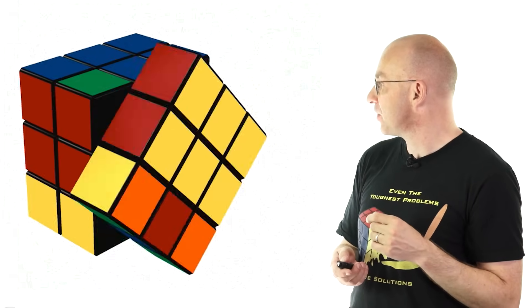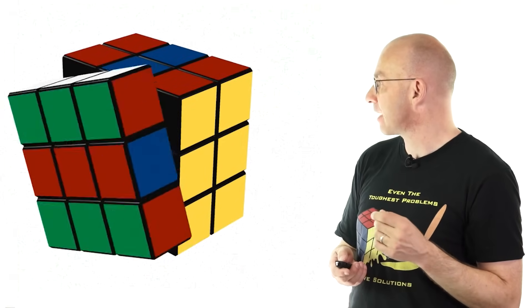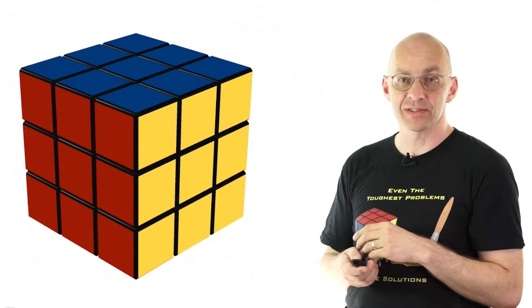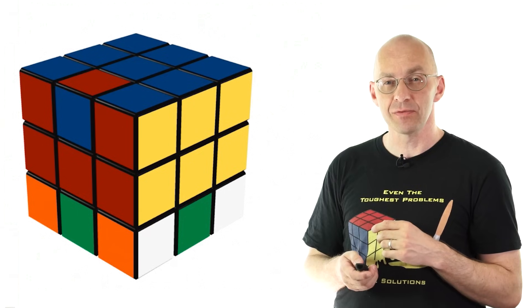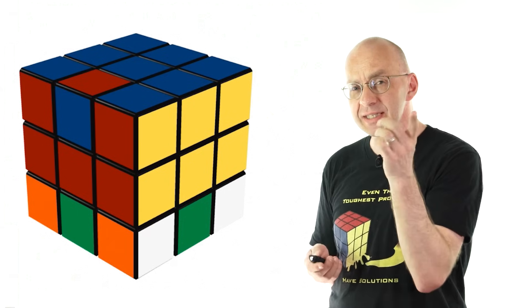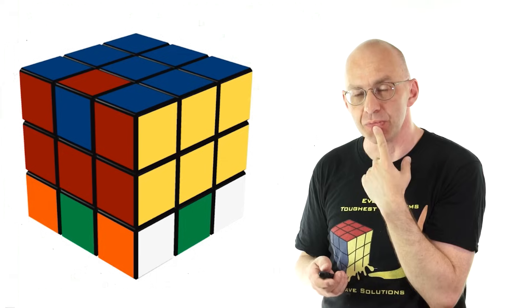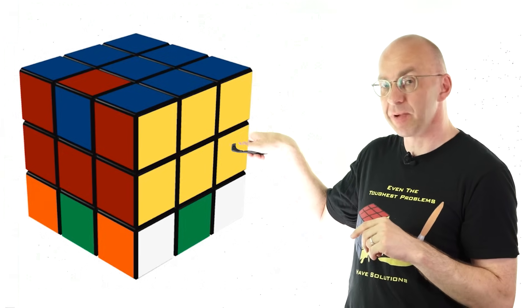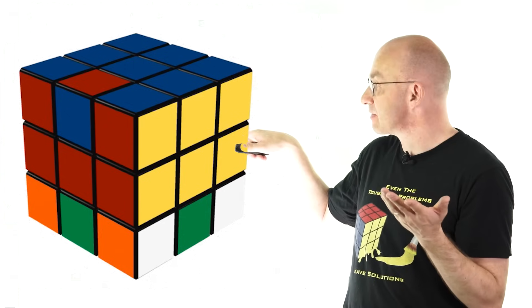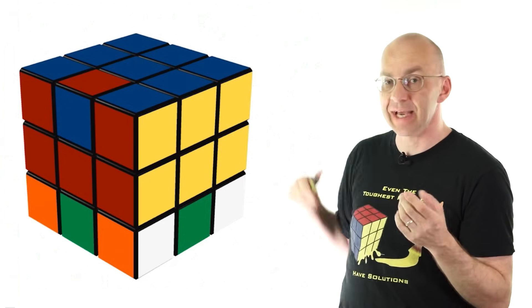Here we go — doing it in reverse — and, it doesn't come as a surprise, the whole thing is back to normal. Now let's put the move in again. What does the reverse move actually do? Well, in the top layer it leaves everything in place, except for this one edge, which gets flipped.